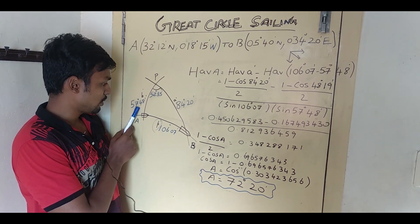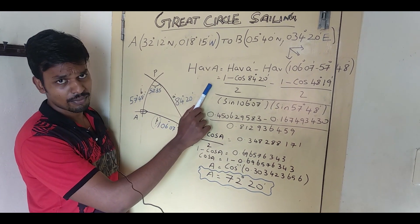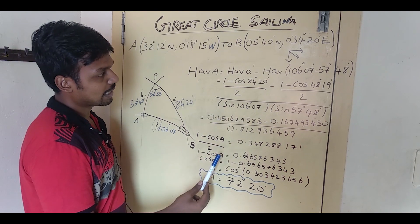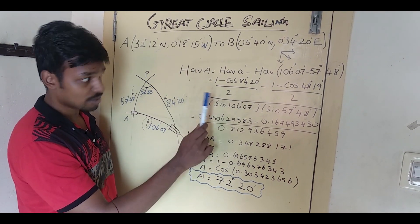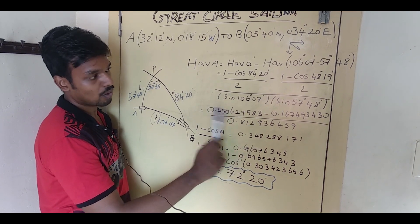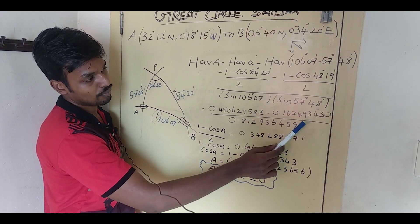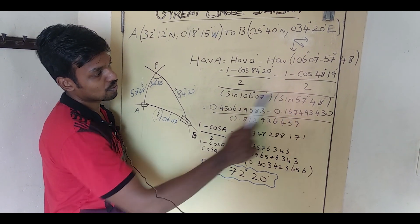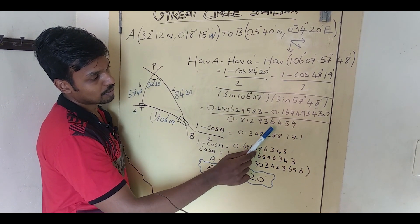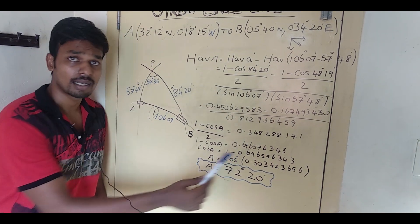Practice this for two or three problems and I believe you'll find it really easy — you don't need to memorize the formula. After simplifying on the scientific calculator: cos 84°20' first, then 1 minus that answer divided by 2, I got 0.450629583. Always write 9 digits after the decimal. Simplifying the next term I got 0.167493430, divided by sine 106° times sine 57°48', giving 0.812936459. After further simplification I got 0.348288171.